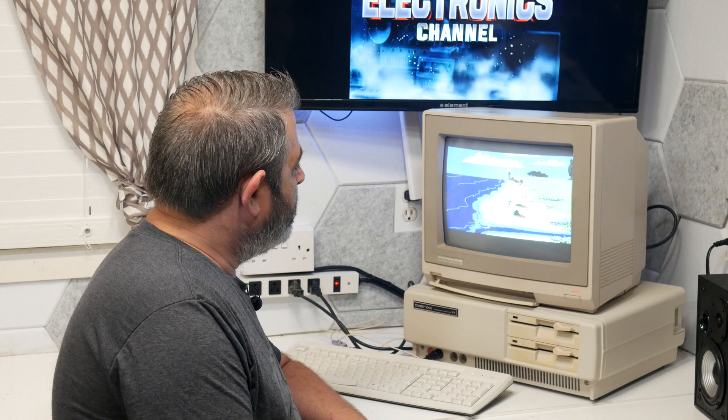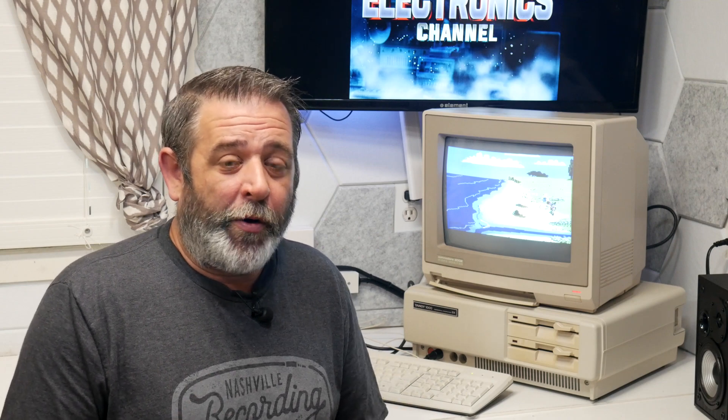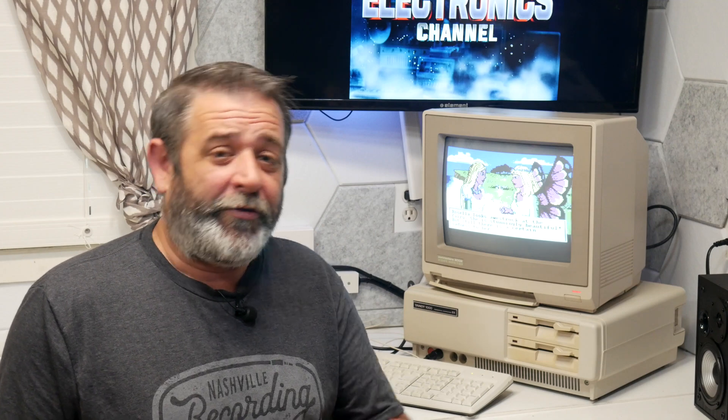I think that looks good. Well, that's about all I can do for today. I really wanted to make sure I could get that SD card adapter working and make sure that the sound chip worked in this — I haven't had anything with sound yet. So I've got to get some more games and programs for it, and we'll revisit it again in the future. If you have any comments or suggestions, leave them down in the comments. We'll see you next time.